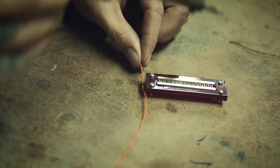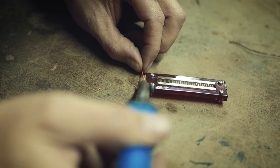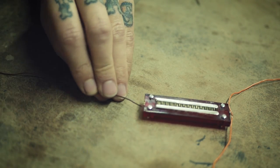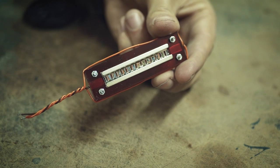At one end of the motor you want to solder two cables — here I already soldered them together beforehand. Those cables will later go around the motor. At the other end just solder one cable. When it's done it should look something like this.